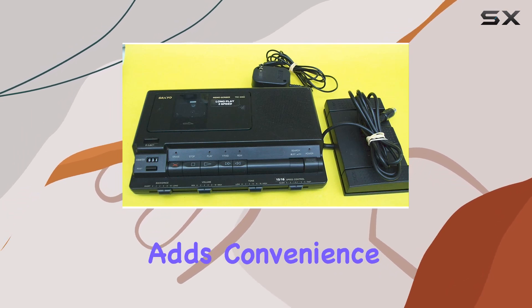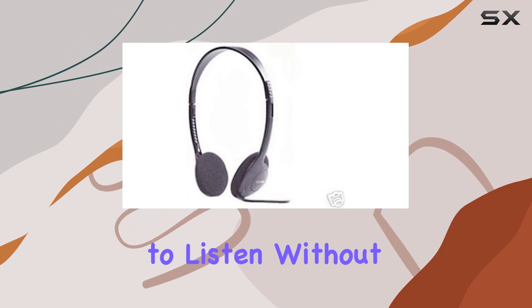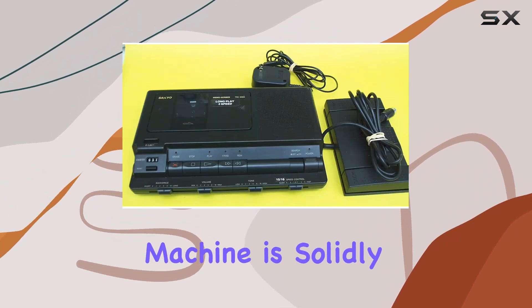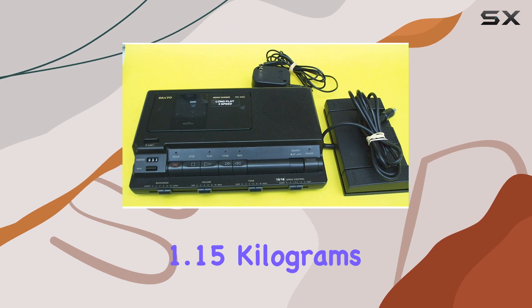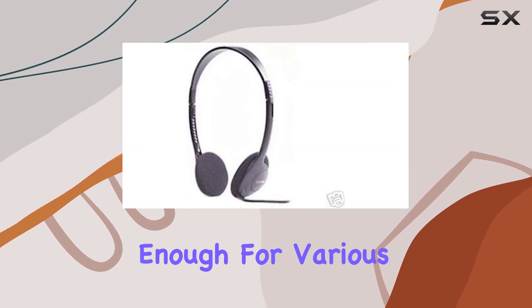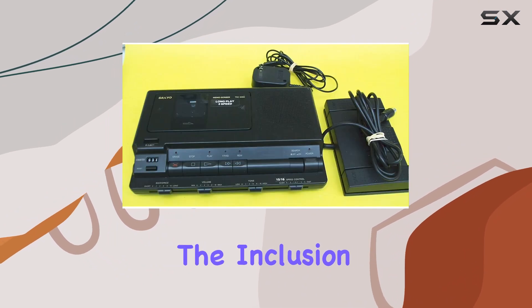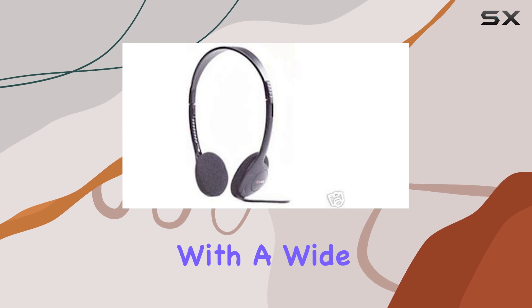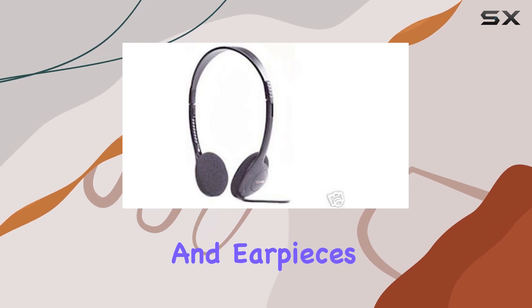The speakerphone feature further adds convenience, allowing you to listen without the headset when needed. Physically, the machine is solidly built, weighing 1.15 kilograms, making it sturdy yet portable enough for various work environments. The inclusion of a 3.5mm headphone jack ensures compatibility with a wide range of headphones and earpieces.